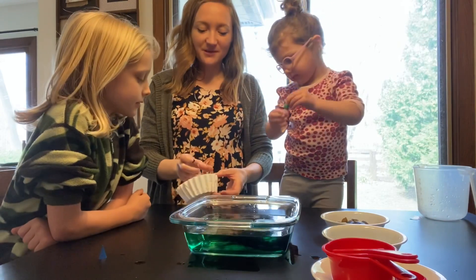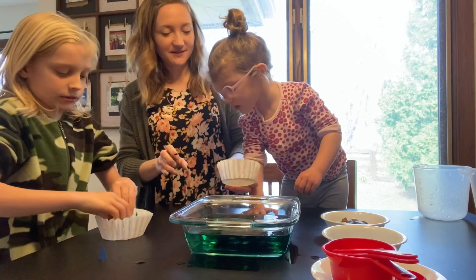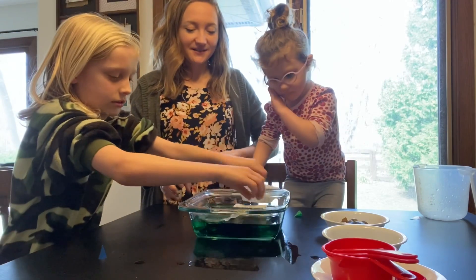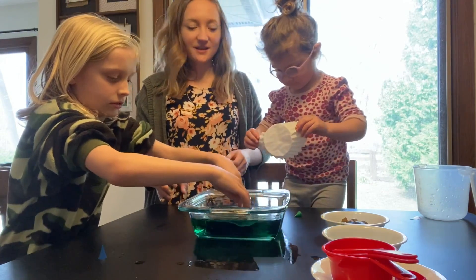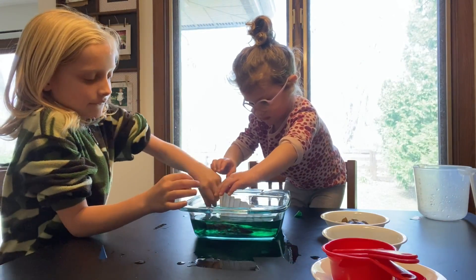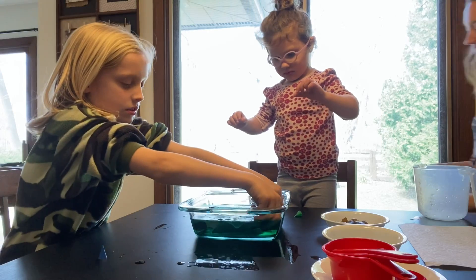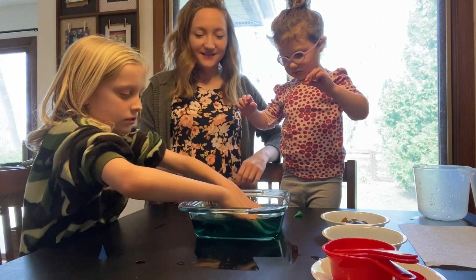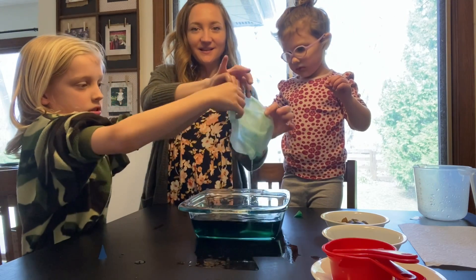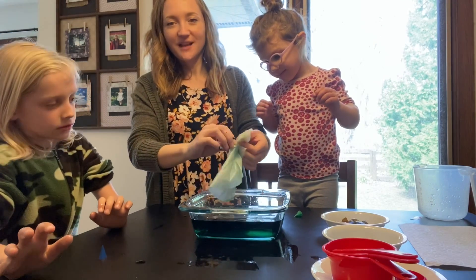Now we're going to take our coffee filters and put them inside of the water and see what happens. We're going to put them in the water so that the colors soak into the coffee filter. Let's pull it out and show how it looks — you get a blue-green swirly little coffee filter Planet Earth for Earth Day. We'll put these up to dry.